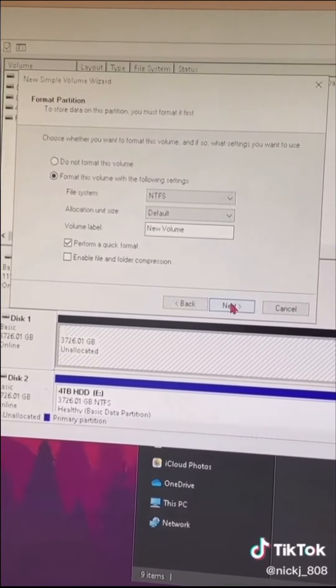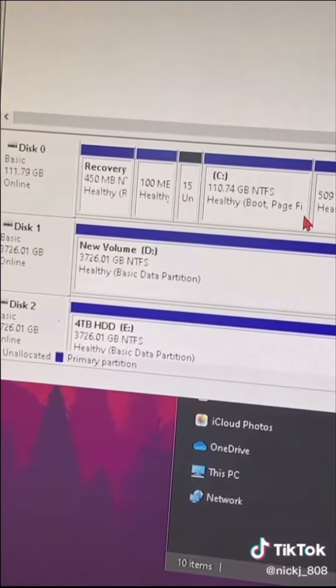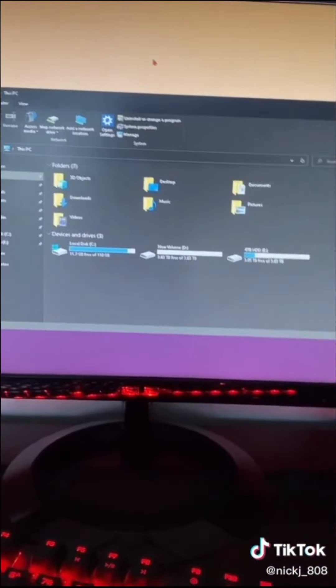And that doesn't really matter either, so go Next and Finish. And then it should turn blue — wait for that to turn blue, and then yeah, you did it. So now go to Exit Out, and go to PC on the Files, and it should be there. Have a nice day.